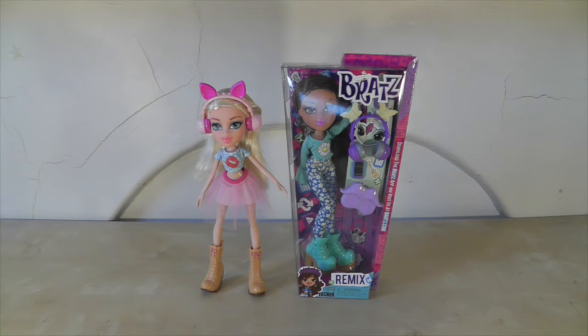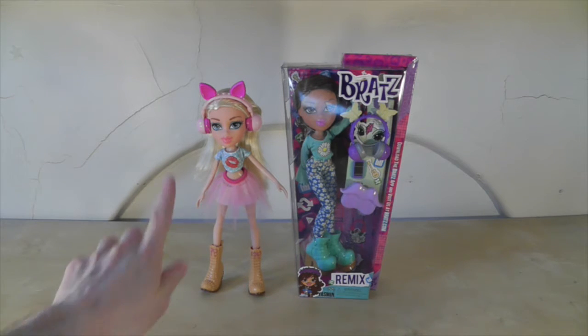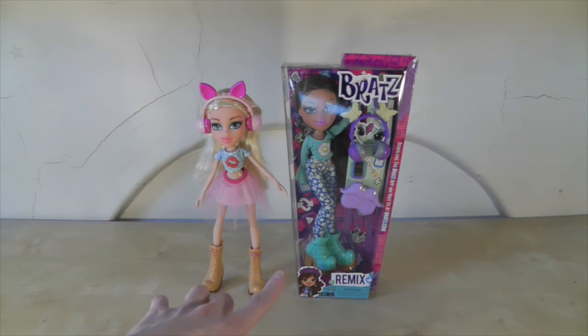But I did really like the Bratz Remix dolls, so I bought two of them. I have Chloe here and in the box I have Yasmin. I'll show you Yasmin's box and then unbox her because I really like Yasmin's outfit, so I had to buy that one.